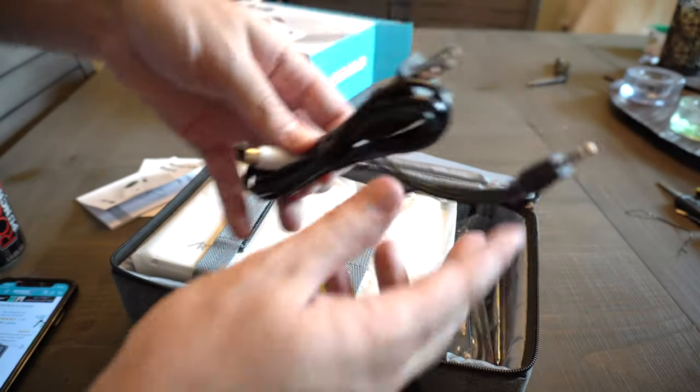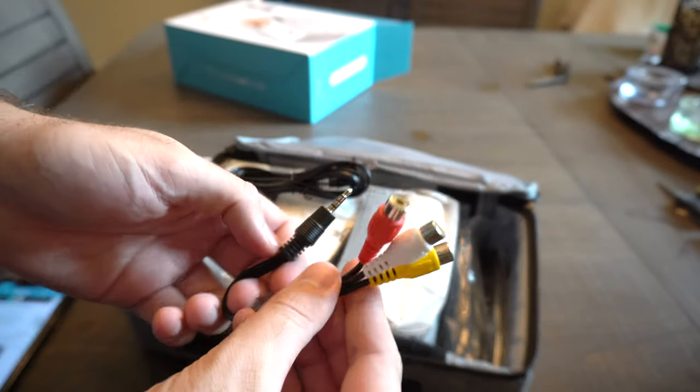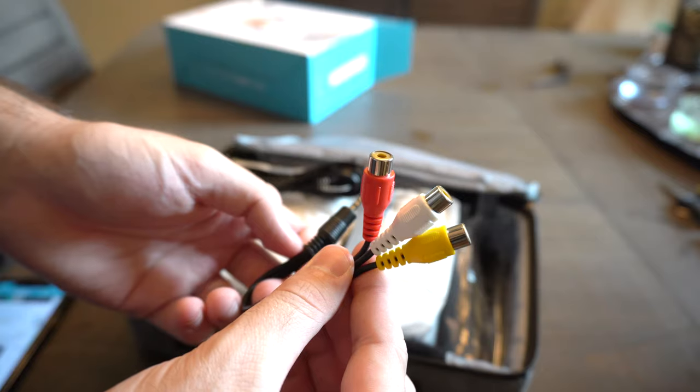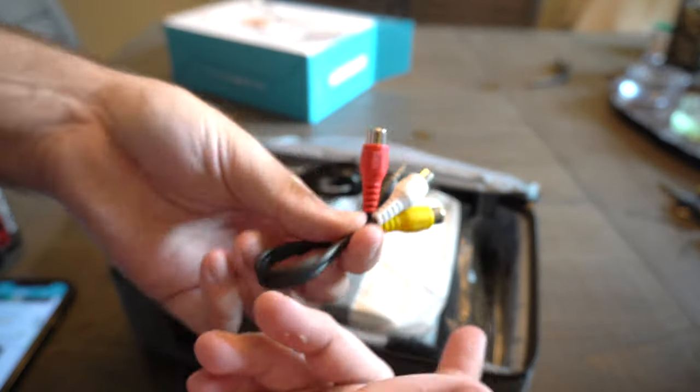For accessories it comes with: you have an adapter right here that you can plug into the back of the projector to give you your old-style RCA cables. If you want to hook up a Wii or a VCR player, you can do that with this — anything that uses non-HDMI.